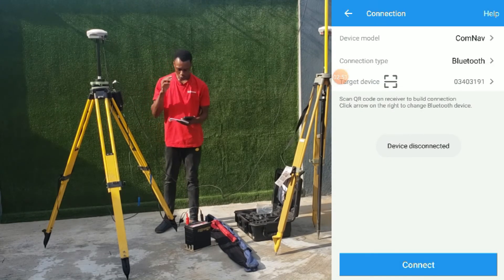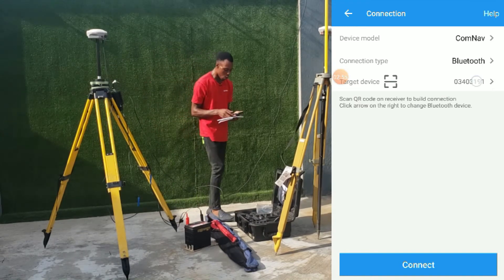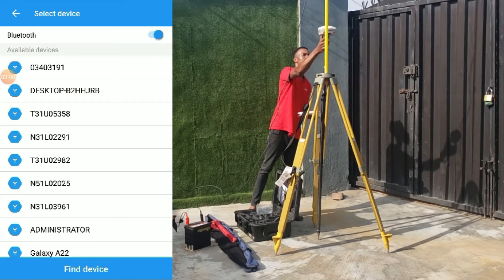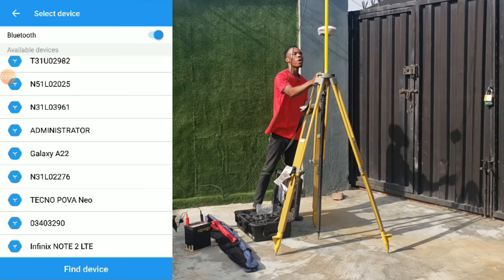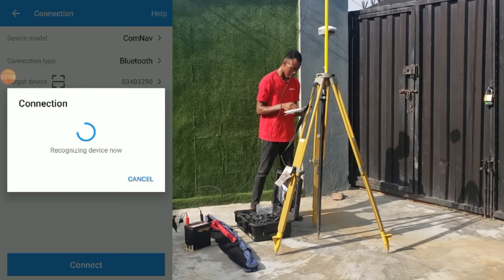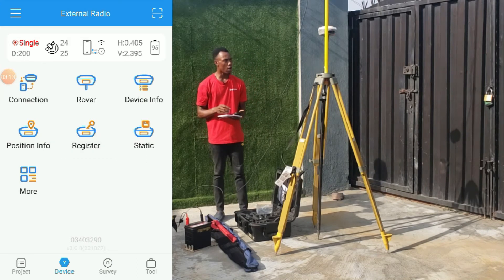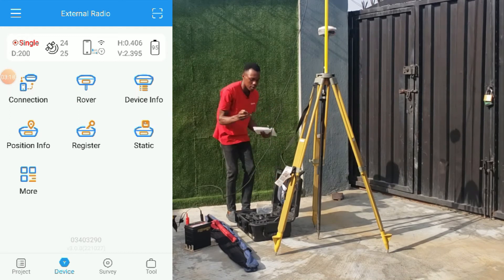Device disconnected. The base is automatically disconnected from the controller, so now we can connect to our rover receiver. We are connected to our rover and we'll be making use of our whip antenna.